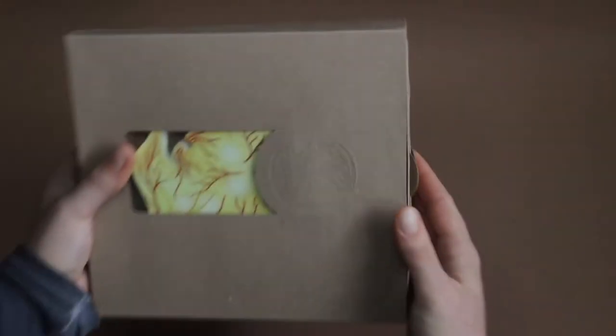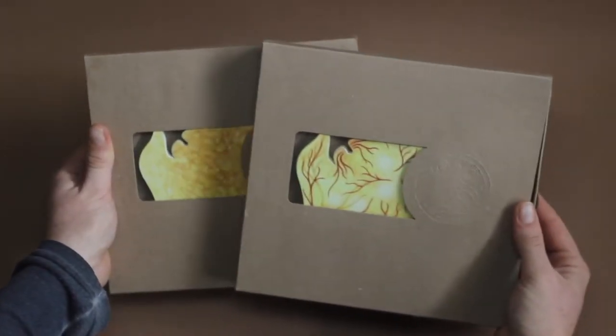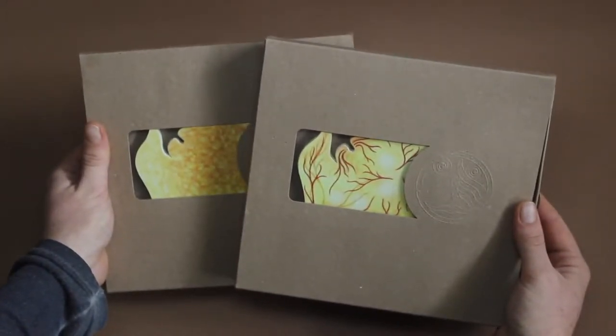Hello beautiful people out there. Here we will see now how to assemble a lamp. In yellow, there are these two designs.